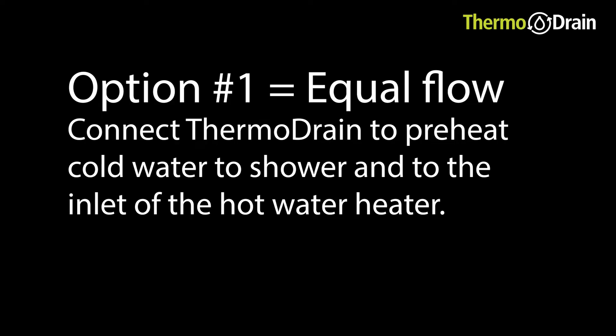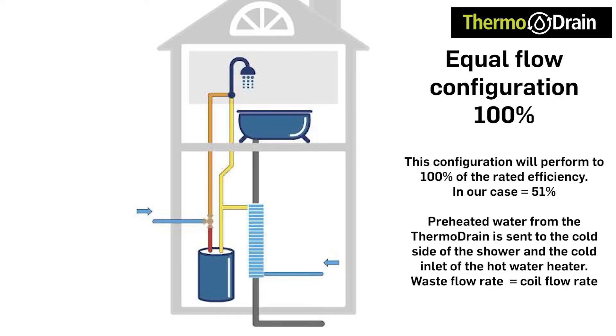There are three ways to hook up the preheated water outlet of the thermodrain. Option 1 is the way our thermodrain is hooked up: the thermodrain outlet feeds the cold of the shower and the cold inlet of the hot water heater. A cold water branch off the main is connected to the bottom inlet of the thermodrain. Hot water from the shower flows down the drain, passes through the thermodrain, and the waste heat energy is transferred to the incoming cold water flowing through the outside coils. The warm water is then sent to the cold inlet of the hot water heater and the cold inlet of the shower, while the cool drain water exits through the main drain stack.